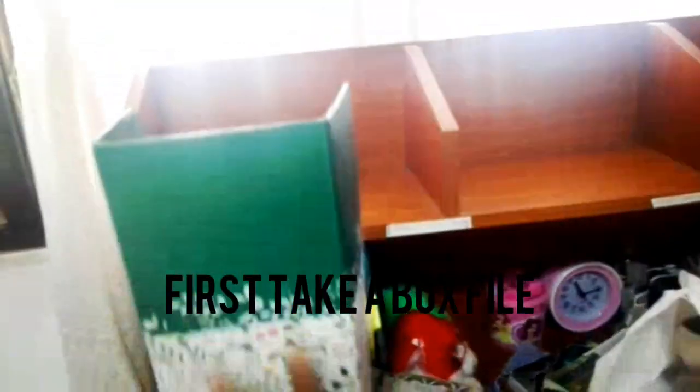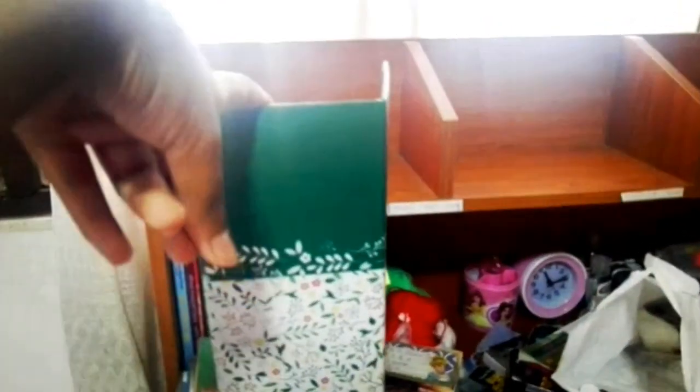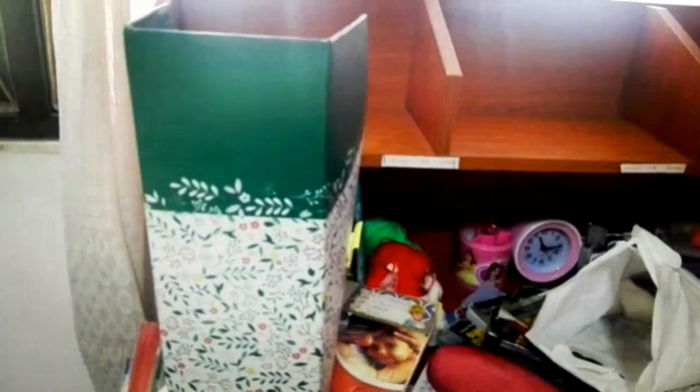First, I am taking a box file. I don't have much space on my studying table, so I am putting my textbooks, school writing books, and class writing books into this box file in order. I have put them into three box files this way. I think it's an easy and space-saving method.